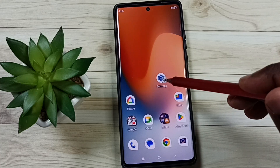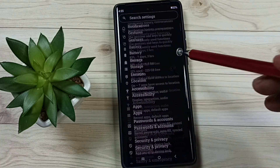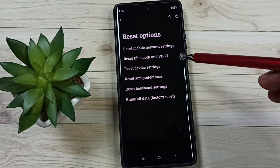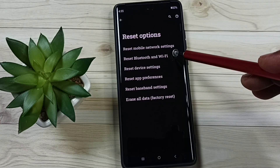Go to Settings — tap on the Settings app icon. Go down, go to System, then go to Reset Options.